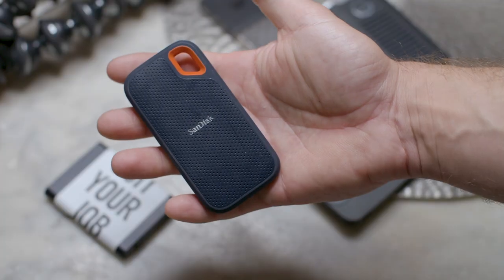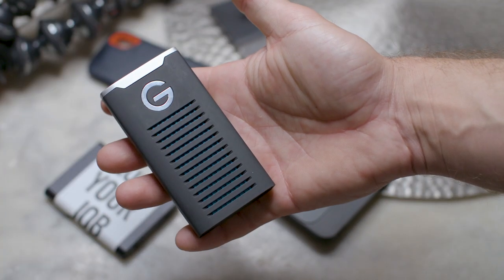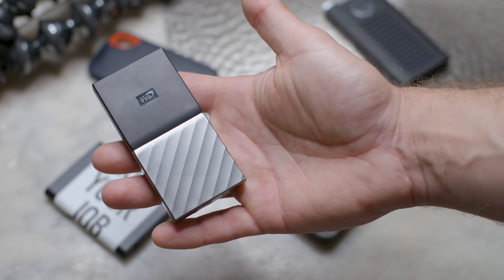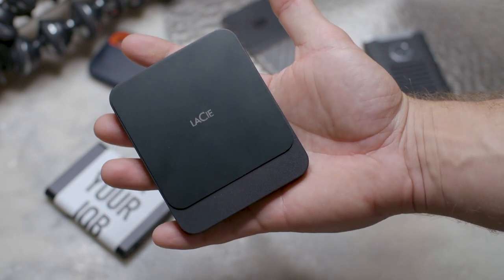To start off, I'm testing with the same two drives I tested before: the SanDisk Extreme and the Samsung T5. In addition to that, I have the G-Technologies R-Series drive, one terabyte. Then I have the Generation 2 Western Digital My Passport drive, and lastly the LaCie Generation 2 solid state drive. Let's compare these and see what the difference is.